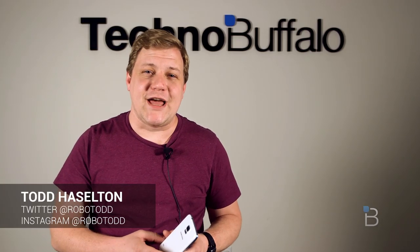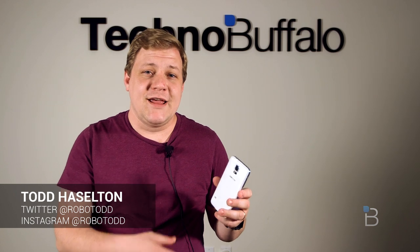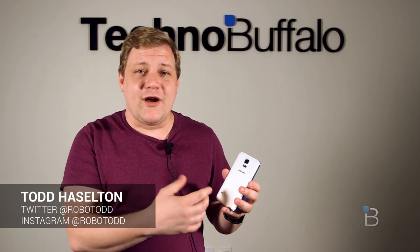Hey, what's up everyone, this is Todd Hazelton with TechnoBuffalo. We have the brand new Samsung Galaxy S5 here in the office, and with it comes a brand new heart rate monitor that works on the back with the camera and the flash. We'll show you how that works and how it measures your heart rate and beats per minute in this video.